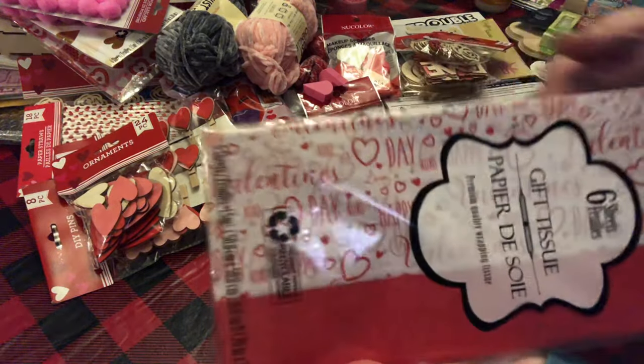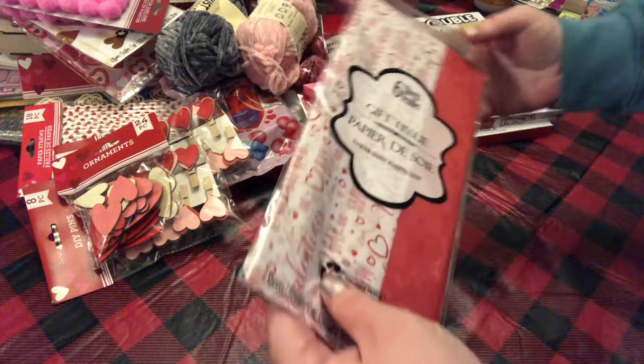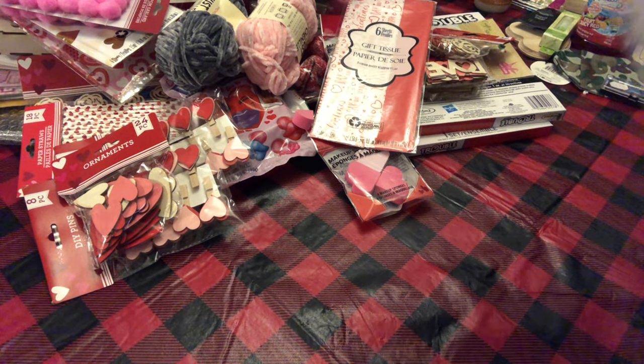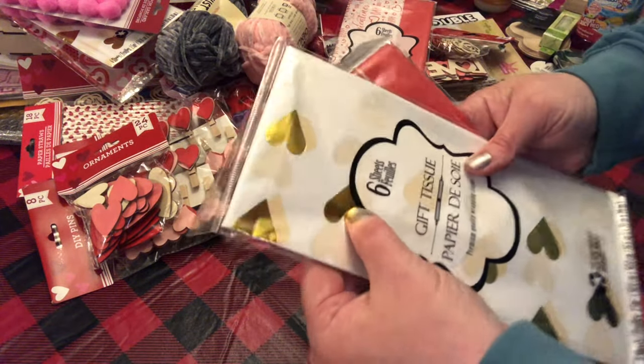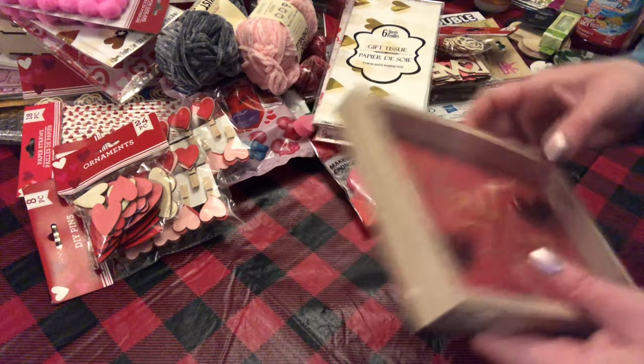I picked up this tissue paper — it has six sheets in it, Valentine's Day. I picked up this one and then another pack of the gold foil 'Hearts and Hugs' tissue paper. I really wanted those.